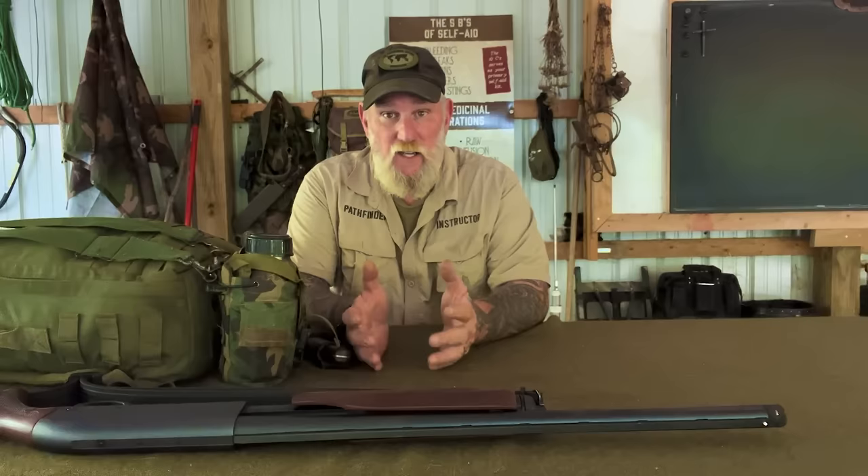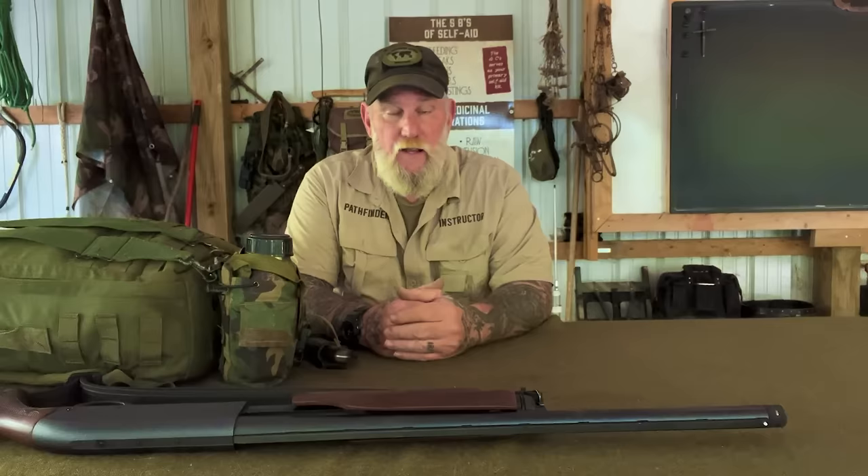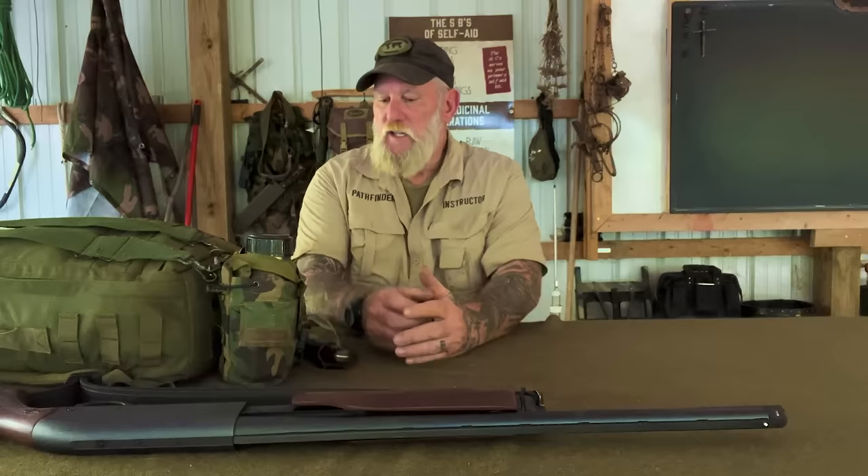I've done lots of videos in the past in the 21st Century Longhunter series about traditional style hunting kits — what would you take if you were going hunting for a couple of days, or just for a day but wanted to plan just in case. If I'm going on a real short scout or hunt close to my property lines, I generally carry less. But if I'm going beyond those boundaries or think I may want to spend the night, I'm going to carry extra things. It's not necessarily a plan to spend the night, but I'm going to have what I need.